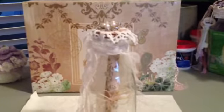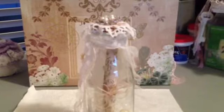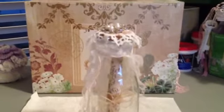Hi everybody, this is Karla. I hope you're doing well. Today I wanted to show you something I created for the birthday challenge.